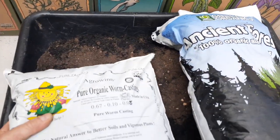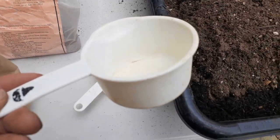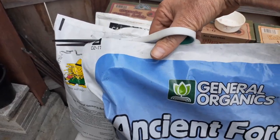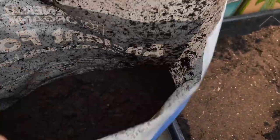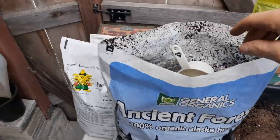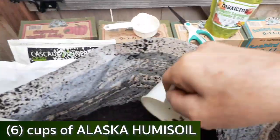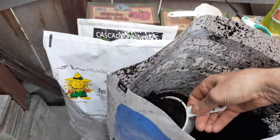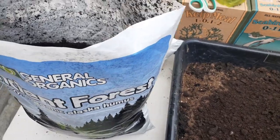Here's what you'll need — I have a one-cup measuring cup and a half-cup. I want to show you the texture inside the Alaska humus soil — this is really nice stuff. I'm going to add six total cups of the Alaska humus soil.